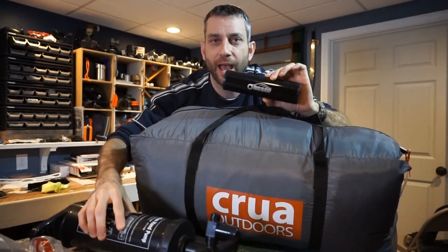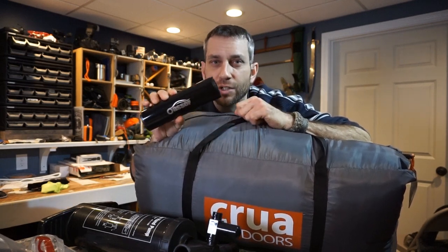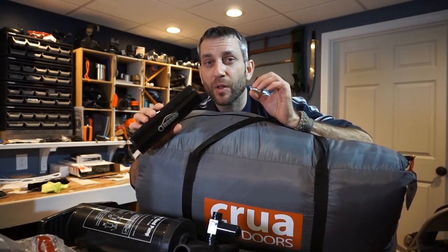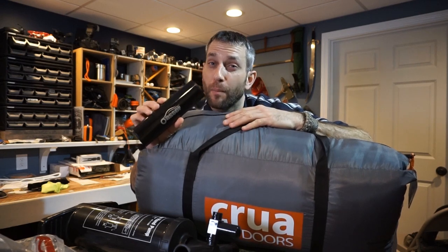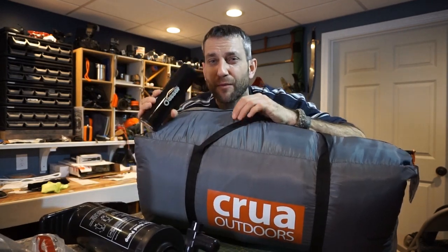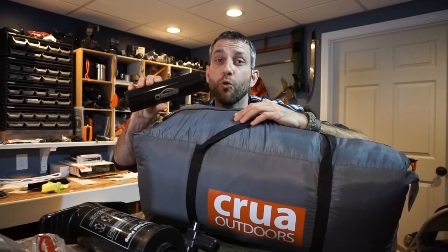When you look at these side-by-side, I definitely have an advantage in the overall volume category. In this video I'm testing this compressor for the first time to see if it's a viable option for this Crua Cocoon. As a Crua Ambassador, this is also an opportunity to provide some feedback to the people at Crua for potential ideas and upgrades for future iterations, as having flexibility and versatility in pumping options is definitely important with a system like this.